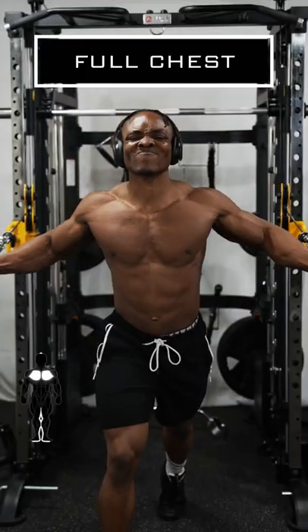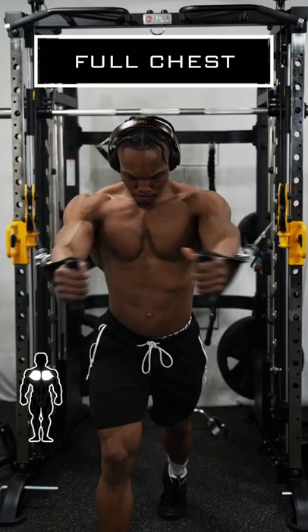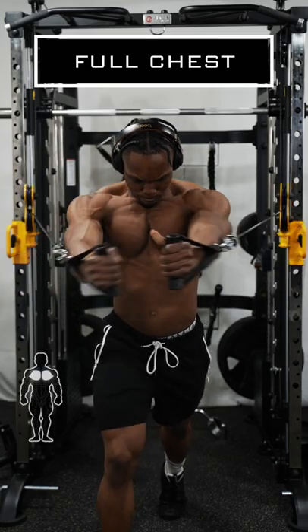For the full chest, you want to set the cable machine to a neutral position and then just bring each cable to meet at the center, squeezing your chest each time.